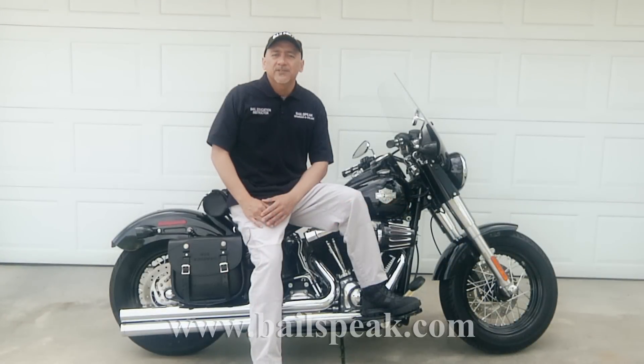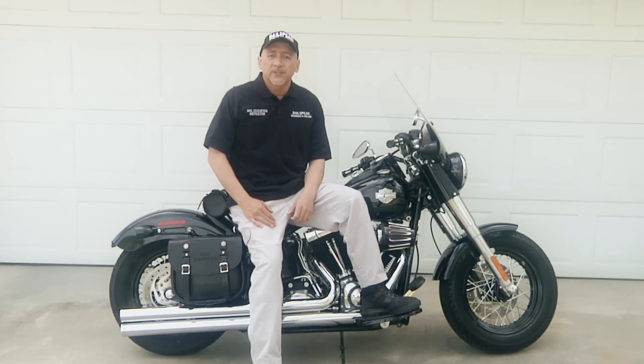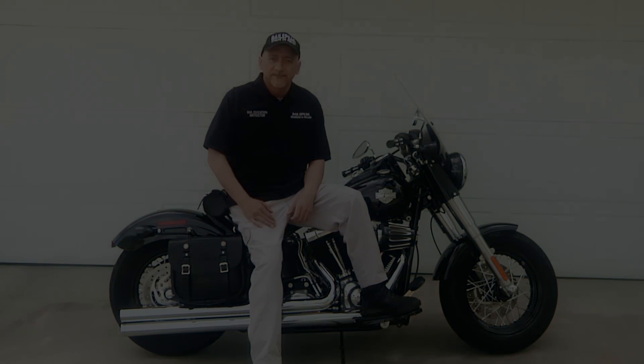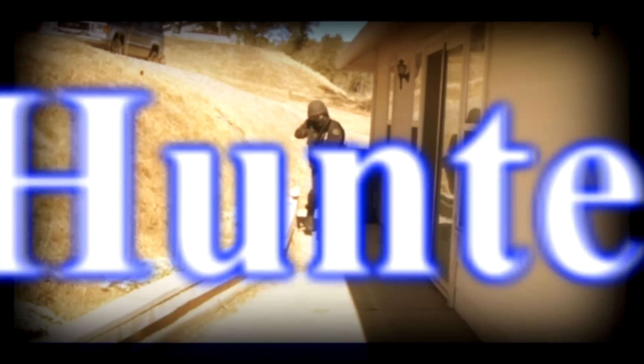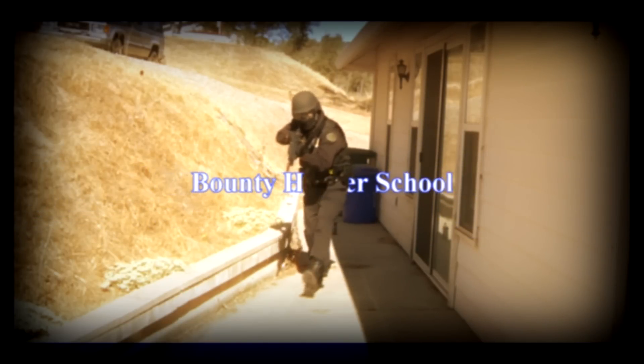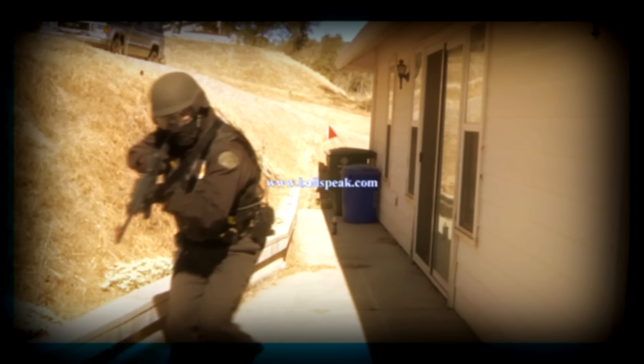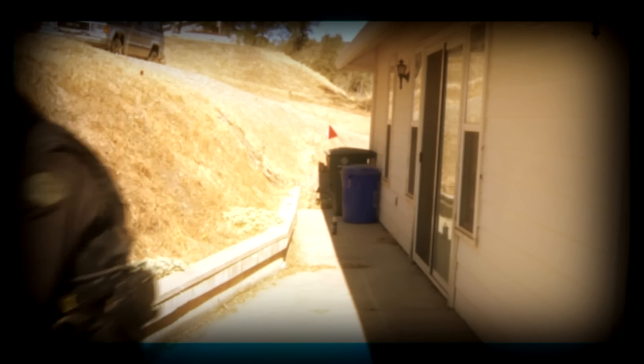Thank you for taking a couple minutes to spend some time with me and my opinions on a good windshield — the Memphis Shades — for the 2013 Softail Slim. We'll see you next time.